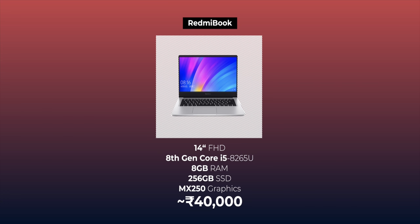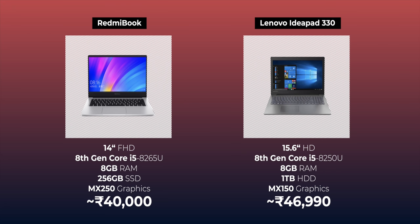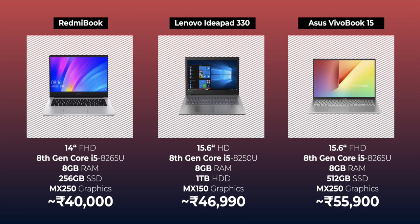The Redmi Book is a great laptop, and in China it's priced at 3,999 Yuan, which is around Rs 40,000 for the base variant. At that price, I definitely want to recommend it. If you want a laptop with a dedicated GPU in the 40,000 rupee range in India right now, the best you can get is the Lenovo IdeaPad 330. Compared to that, the Redmi Book has a more premium design, better build, a Full HD display versus HD, an SSD versus HDD, a better processor, and a better GPU. There's also the new ASUS VivoBook 15, which is very close but pricey too, so the Redmi Book brings much better value for money.